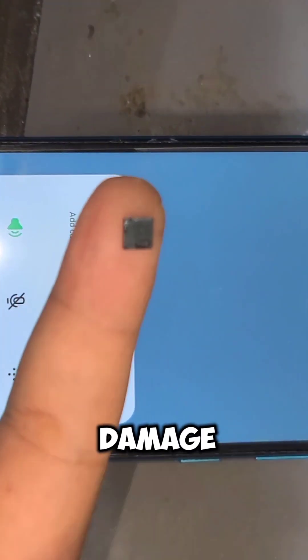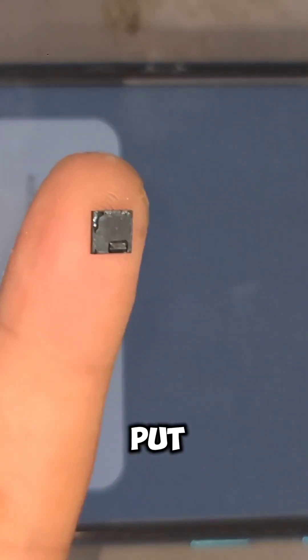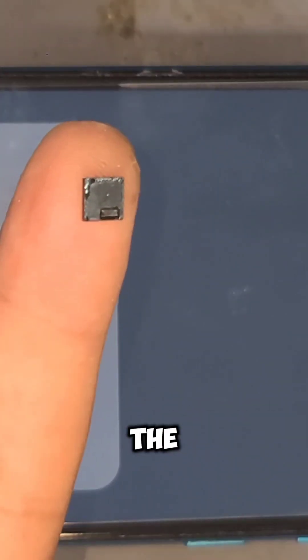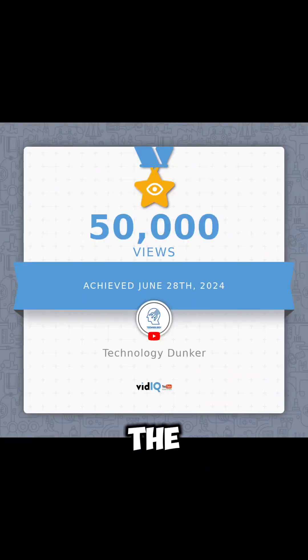Now look at the IC — how it is damaged. I think this customer put the phone in the oven. The high frequency voltage was the cause of this damage.